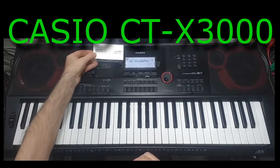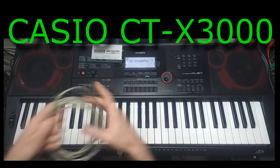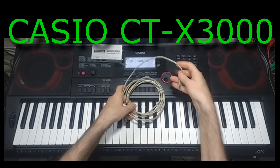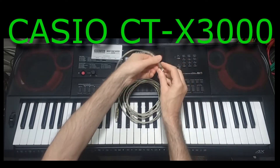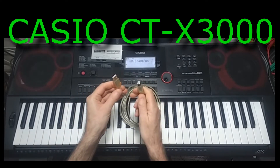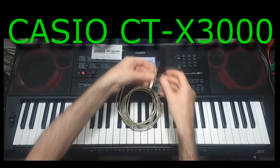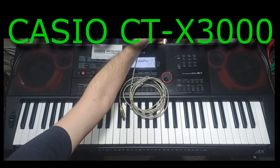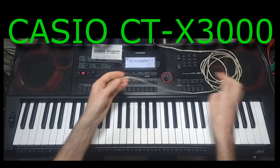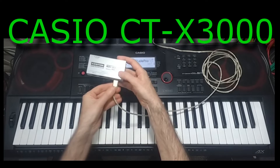Let me connect this up for you and show you how it all works. The first thing to do is connect the keyboard into this box. I'm using a USB A and B cable, a bit like the ones you might use for your printer. This goes into where it says 'to host', and then the other end goes into USB on the Kenton box.